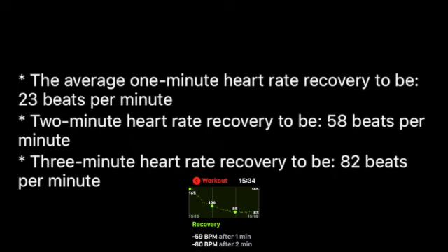And as I said before, if your heart rate doesn't recover 12 beats in the first minute, you should really go to a cardiologist. Anyway, if you like this video, hit like and subscribe, and see you in the next one.